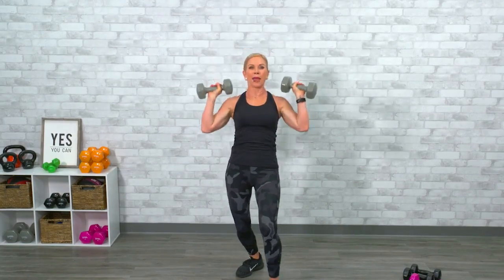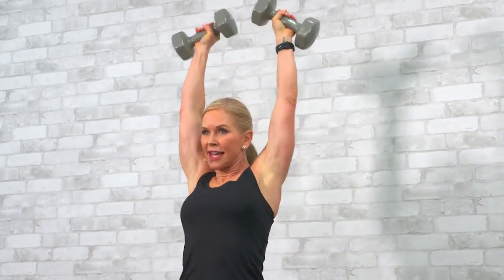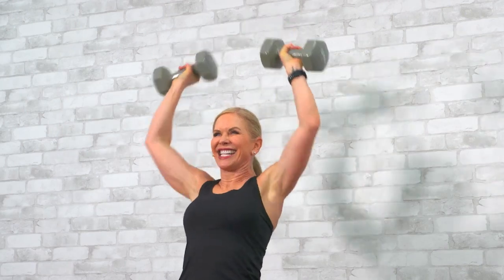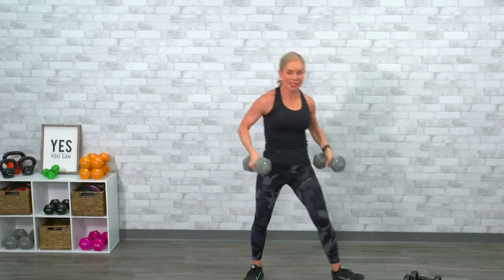One, two — think about form. Three, four. Fatigue is really going to set in on this second set. Five, six, seven, eight, nine, ten, eleven, twelve. That was getting hard for me.